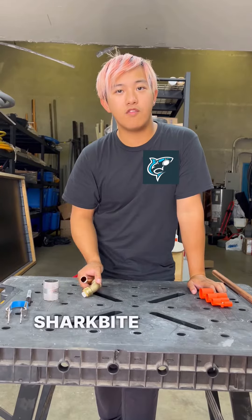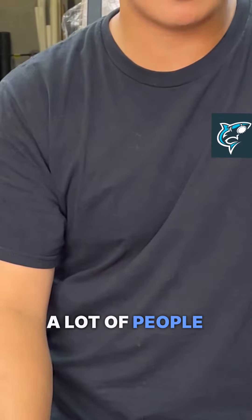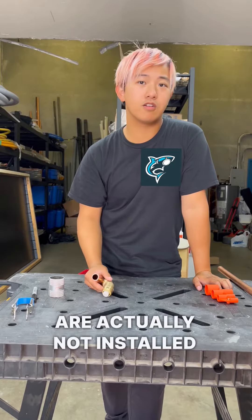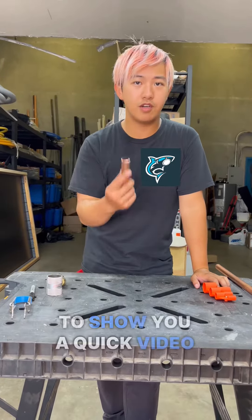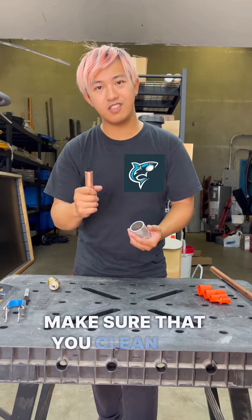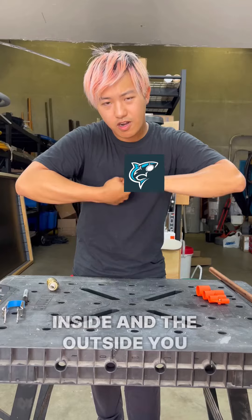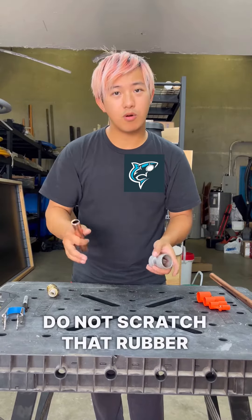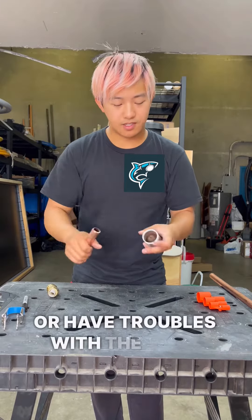We're going to show you how to do a SharkBite fitting today, because a lot of people have problems with SharkBite fittings — most of the time they're not installed correctly. So we're going to show you a quick video on how to do it. First step is after you cut your copper, you want to make sure that you clean the inside and the outside. You want it to go in as a perfect connection so that you do not scratch the rubber or have trouble with the seal.